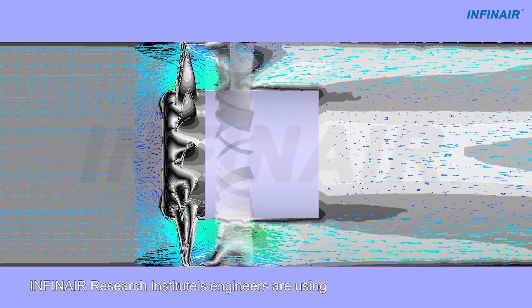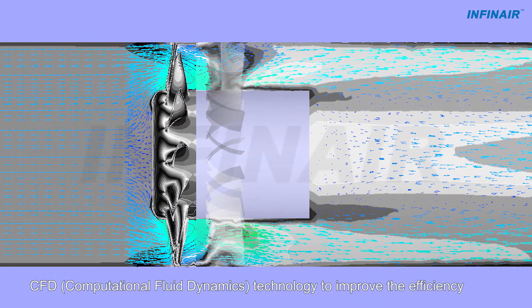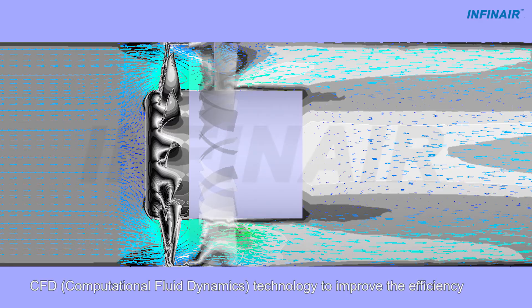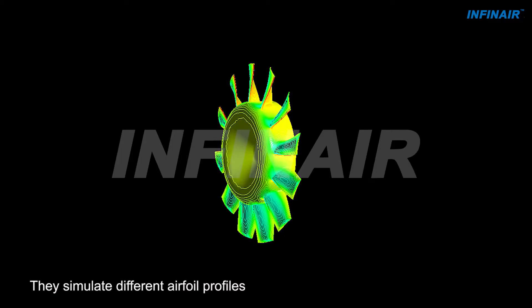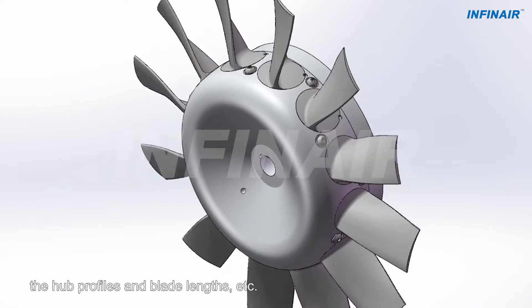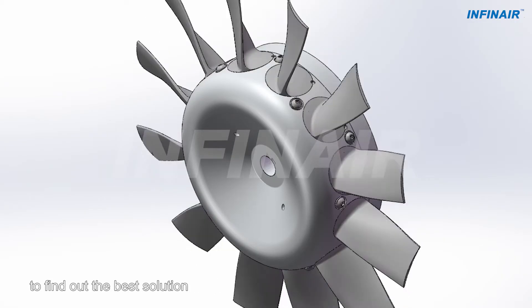INFIN AIR Research Institute's engineers are using CFD computational fluid dynamics technology to improve the efficiency. They simulate different airfoil profiles, the number and angles of blades, the hub profiles and blade lengths, etc., to find out the best solution.